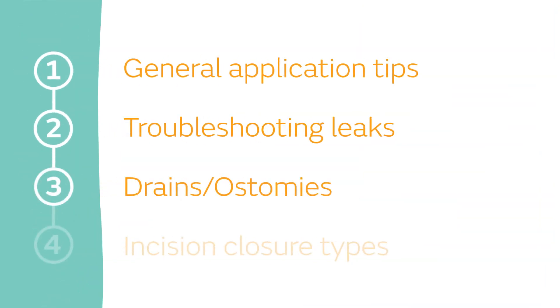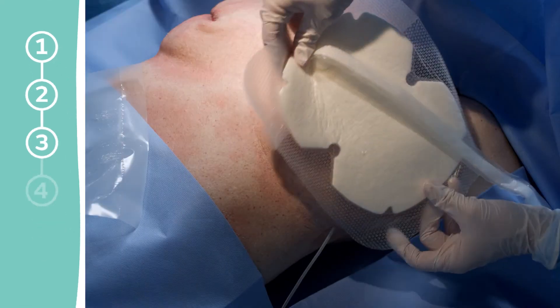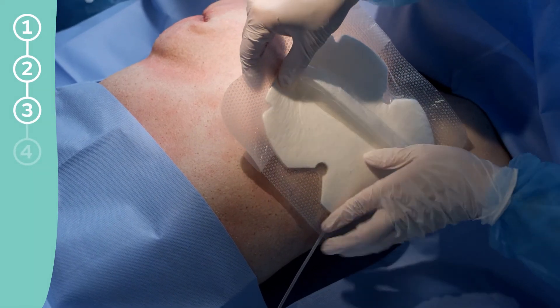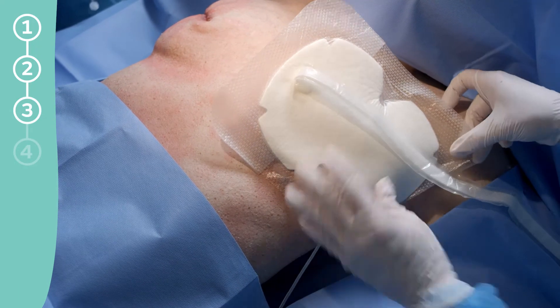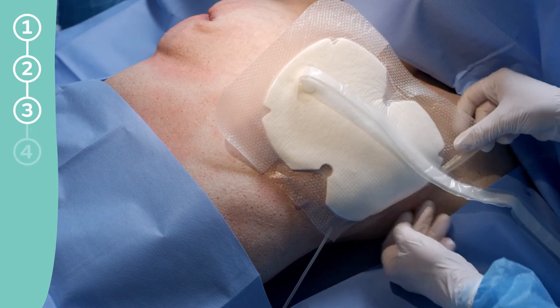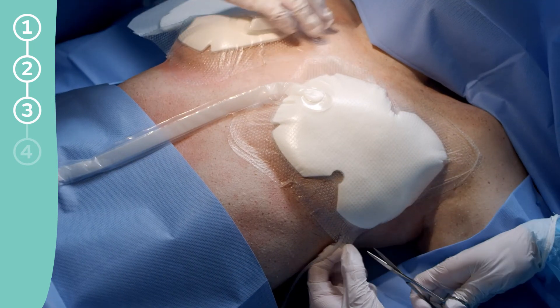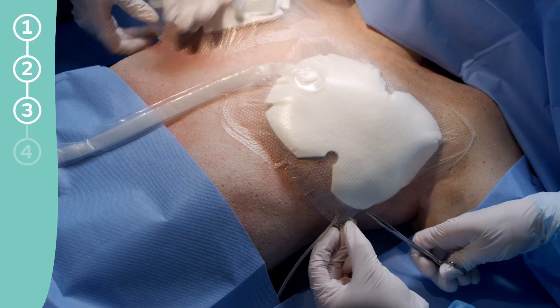Drains and Ostomies. The PICO system may be used in conjunction with surgical drains, provided the dressing is not placed over tubing where it exits the skin. Place the dressing approximately one inch away from the drains, with the port position uppermost from the incision. The silicone border, but not the dressing, may be cut to work around drains.